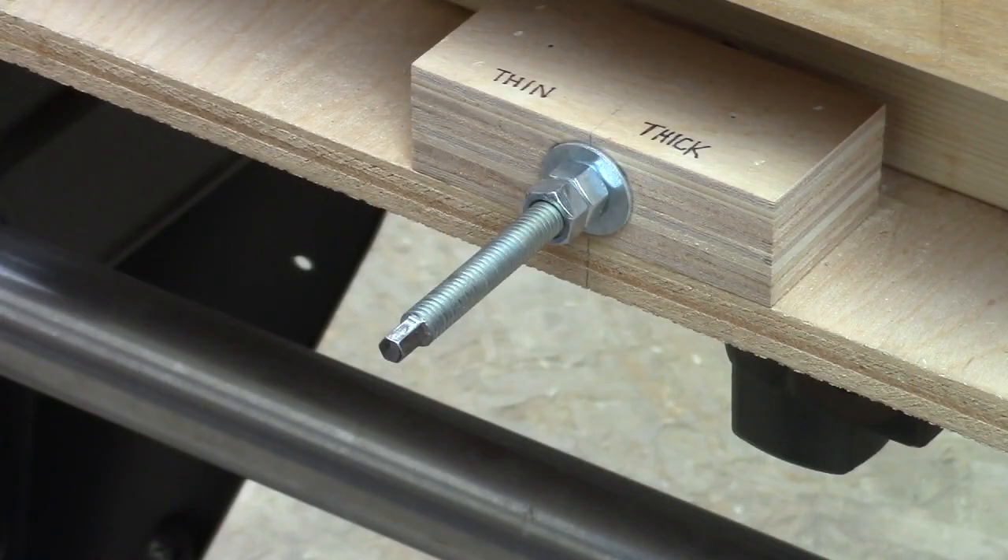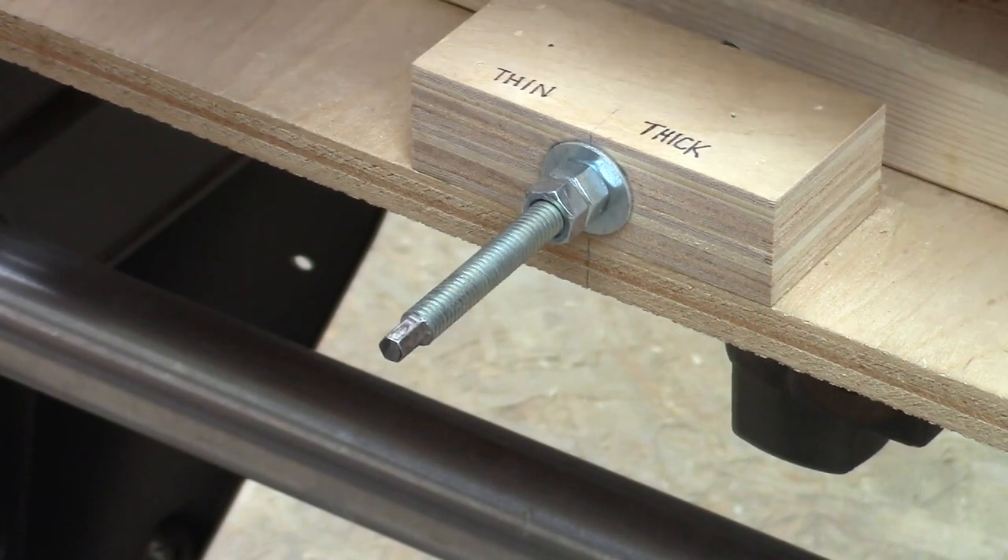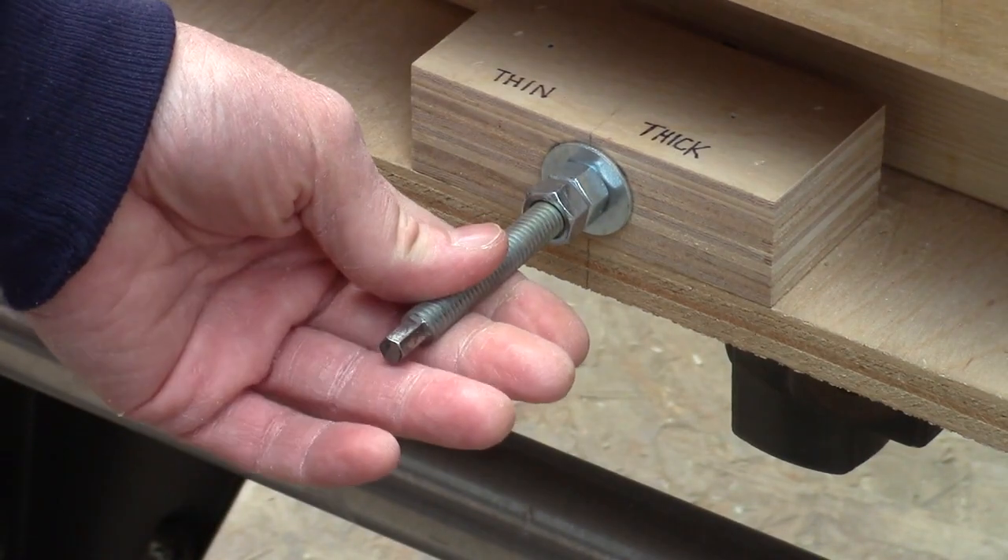Hey guys, today I'm going to show you how I ground this quarter inch hex on the end of this piece of 3/8 all thread. It will work on a 3/8 bolt and it will probably work on larger diameters as well. You can see I have this piece of 3/8 all thread as the feed screw from my drum thickness sander.